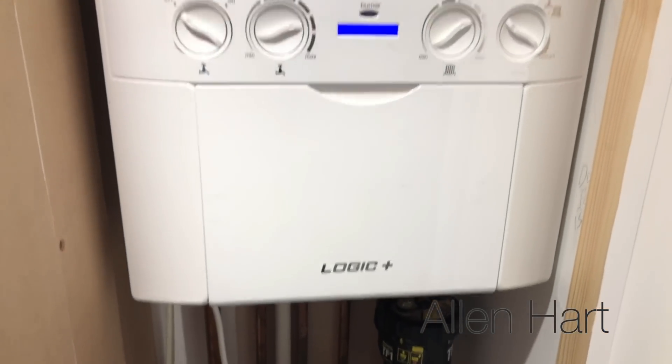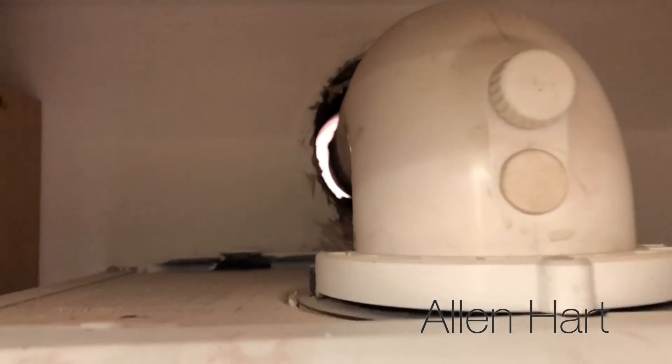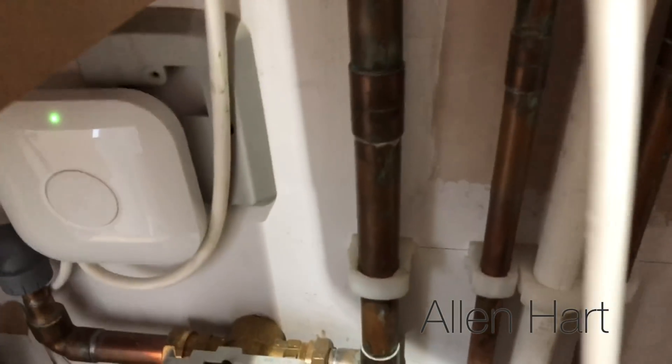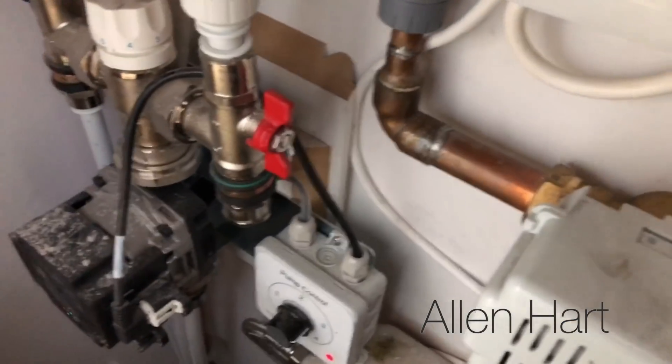I fitted this boiler originally and the builders have moved it. If we just have a look, the flue goes straight outside but they haven't put any of the seals back on it. They've also put it onto an underfloor heating circuit.